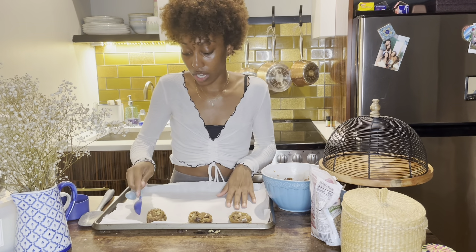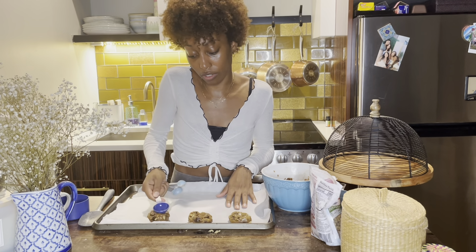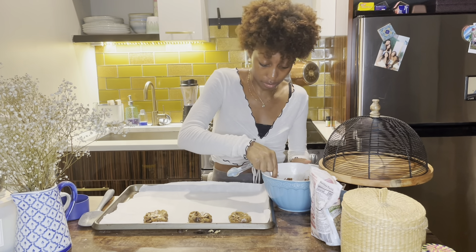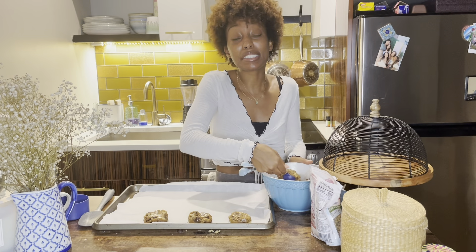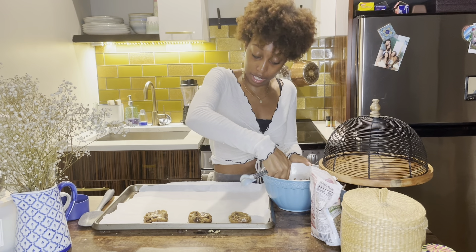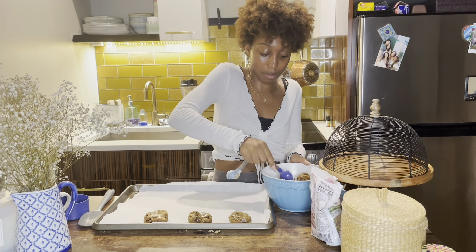If you really want to take it to the next level, take those fresh hot cookies out of the oven and put some ice cream in between them. I am not an ice cream girl, so that's not what will be happening tonight.